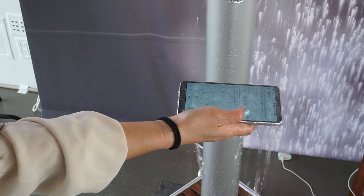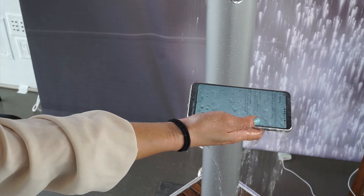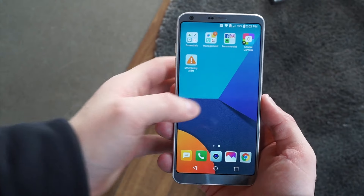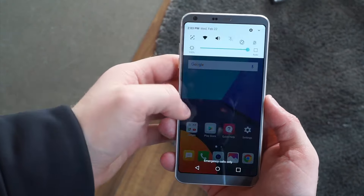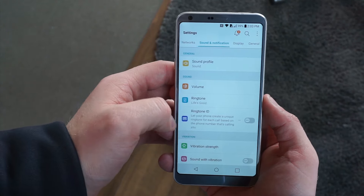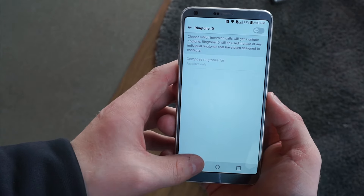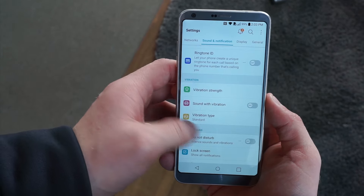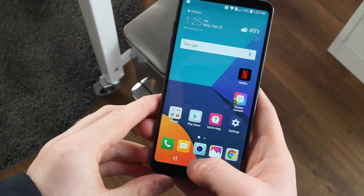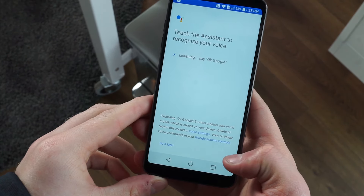Inside sits a Snapdragon 821, which is definitely a bit of a shocker considering we were expecting a Snapdragon 835. However, LG has outfitted the G6 with some extra cooling to keep those long VR sessions without slowdown. There's no word on Daydream VR capability just yet, but LG has built in one major new Google software package that no other third-party phone has yet — Google Assistant. This is the first non-Google-made phone to feature Google Assistant built in.